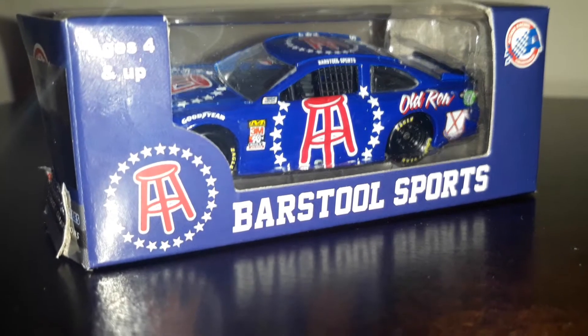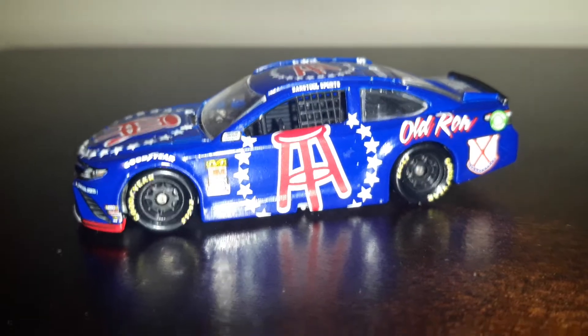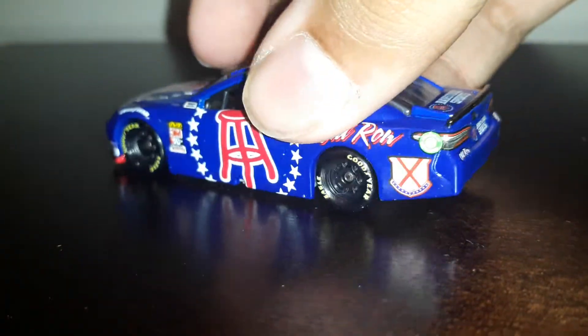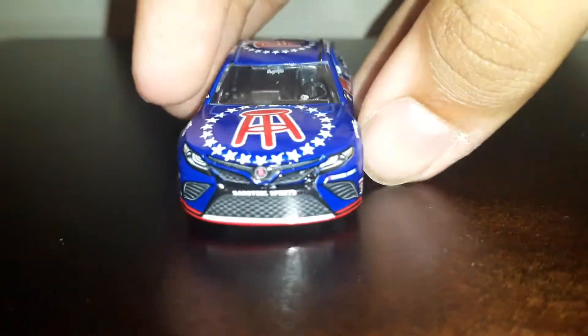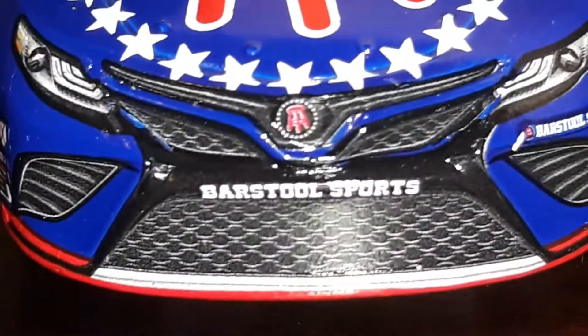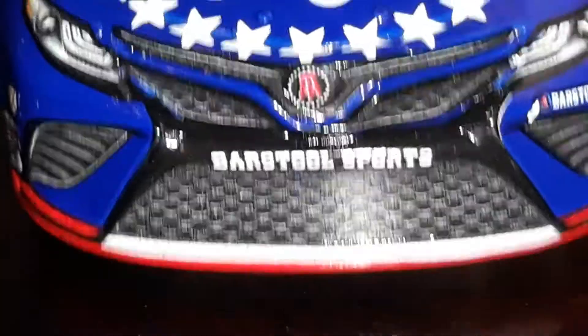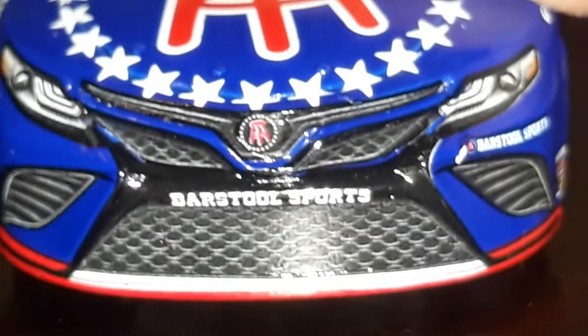Okay, here we go. Let's check out the front — boom. That's the reason why I won't call it a Camry so much. They even managed to mess up the little Barstool Sports logo, and the lights are crooked. But I'm not gonna rant, I'm just going to review.